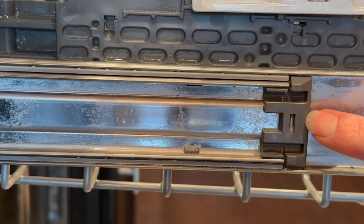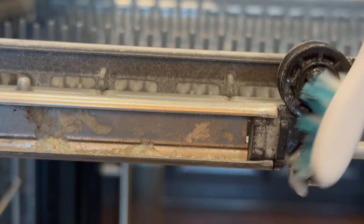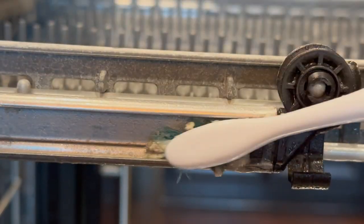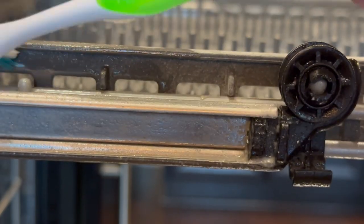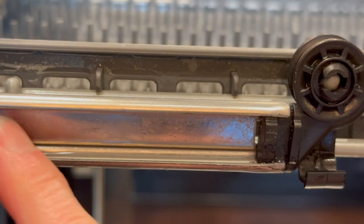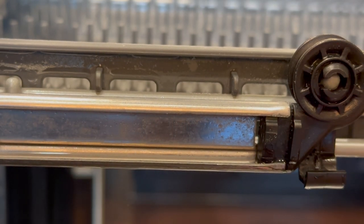That's better — I did not even know that was so gross in there. The top arm is nasty too, so let me take care of that. I am feeling so accomplished right now. Now I just need to do that on all the other racks.